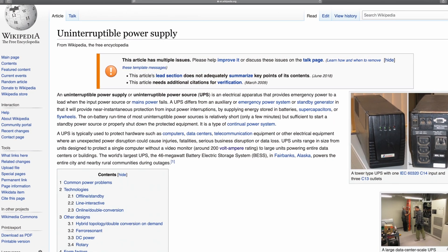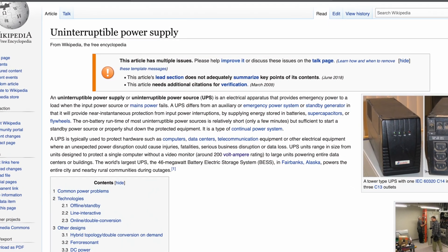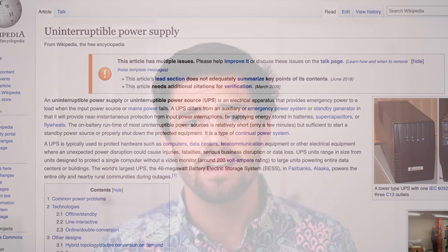So first off, what is a UPS? A UPS stands for Uninterrupted Power Supply. It's basically a big battery that, in the event of power failure, kicks on and powers all the devices hooked up to it. Now, the reason this is really important with a Synology is that a Synology is a server, and servers do not do great with unexpected power failure.